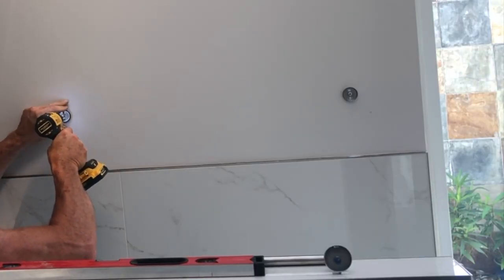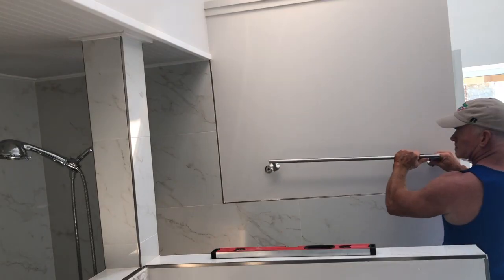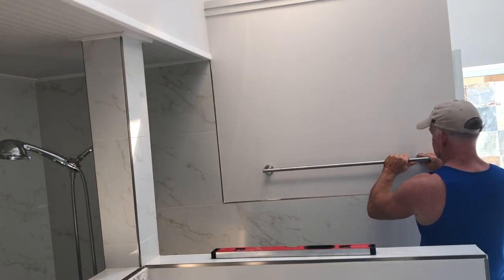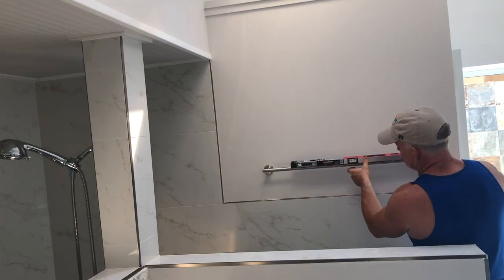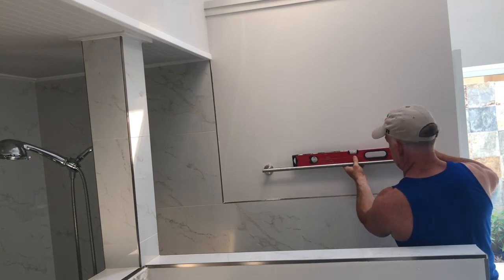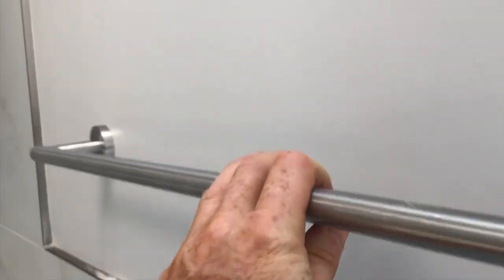Leave no wiggle room, then go ahead and mount the towel bar again and reattach the hex screws from the bottom. Check the level of the bar. Grab the bar and give it a few pulls — it's better to do it now than to find out later.